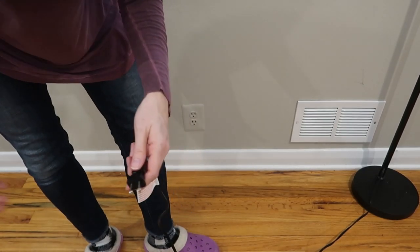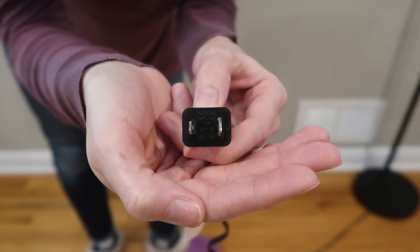I just measured the cord — it's about six and a half feet long and it's a standard polarized two-prong plug.